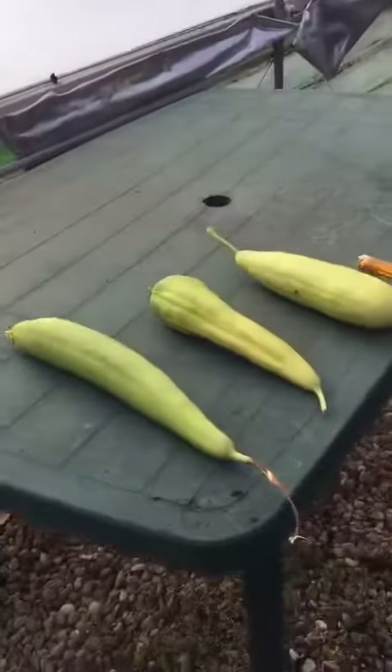Hello, good afternoon. Out here in the garden again and it's a Friday afternoon coming on for tea time, and I just thought I'd show you this lot.